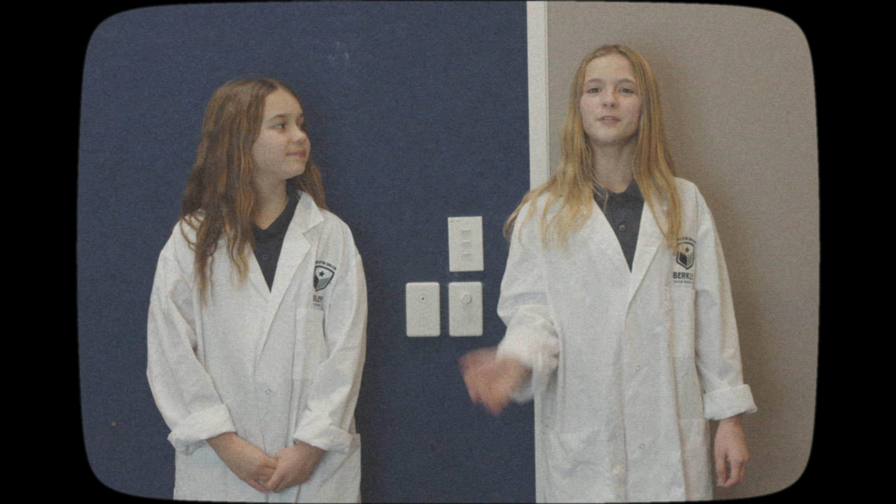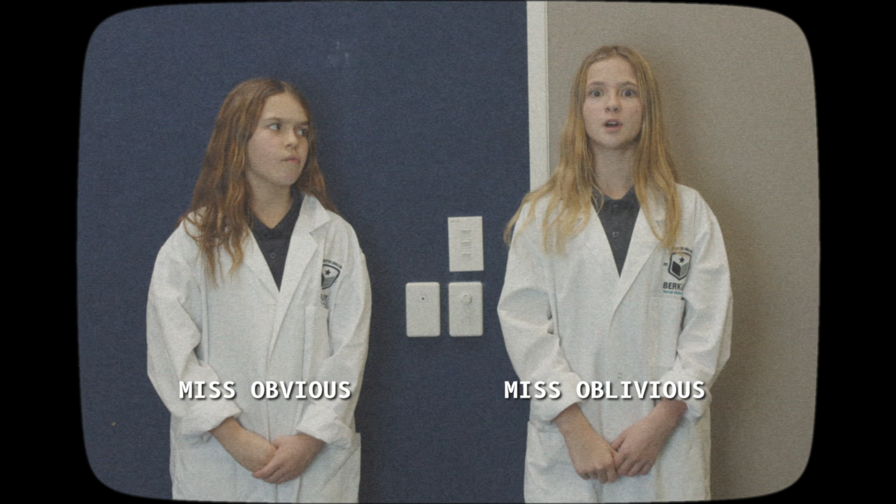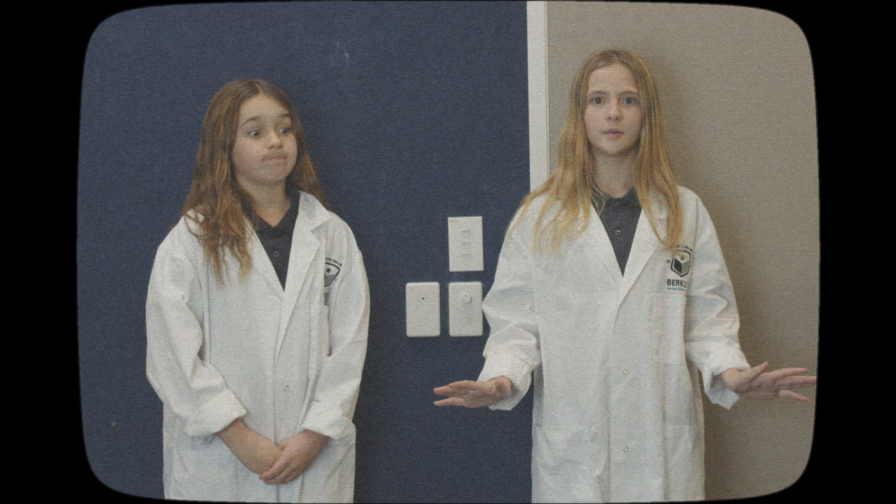Hi everyone, I'm Miss Oblivious and this is my assistant Miss Obvious. Today we're going to be solving a big problem.